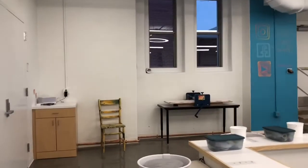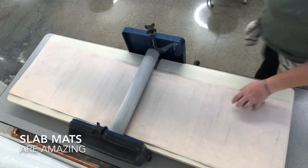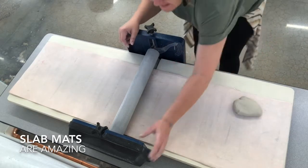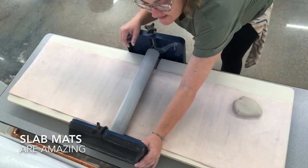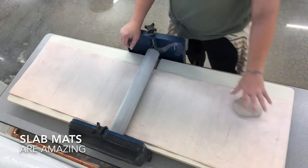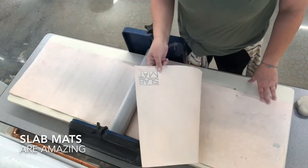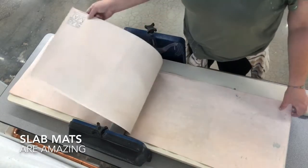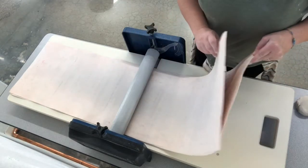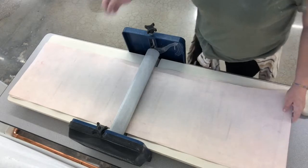We're going to go over here to the slab roller. The slab roller has these two dials with measurements — you want to make sure it's set to the same thickness, so I'm double-checking both to make sure. We have these amazing slab mats, one on the top and one on the bottom. Before you start, you have to make sure you have these slab mats — you could also use canvas if slab mats are not available.